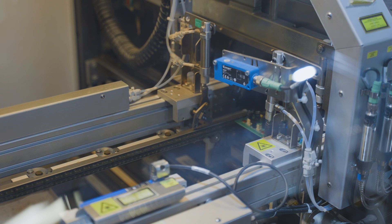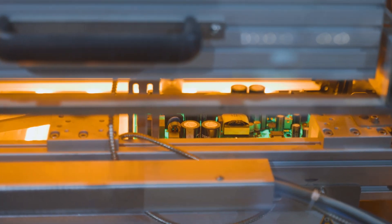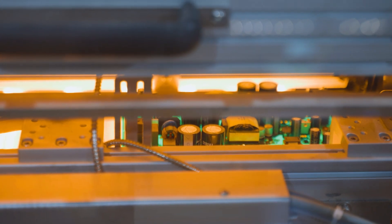The board is then preheated on the top and bottom. This activates the flux and reduces the thermal energy that will have to be supplied by the solder.